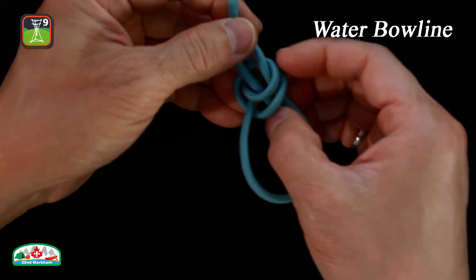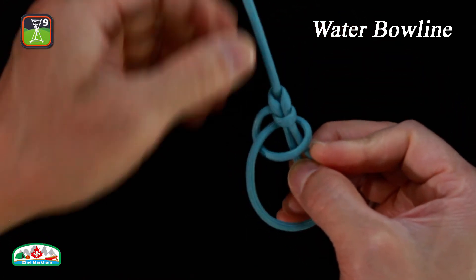Pull on the standing and working ends to tighten. Pull on the loop to remove slack.